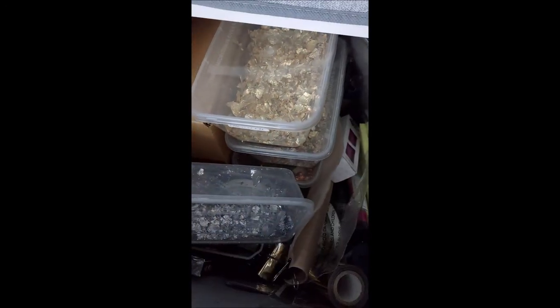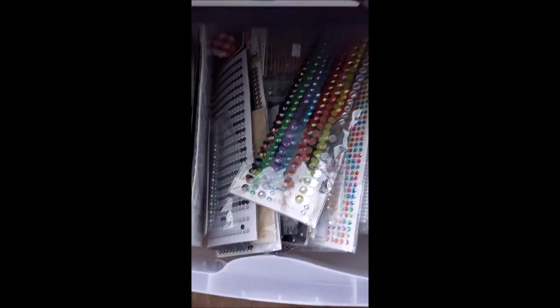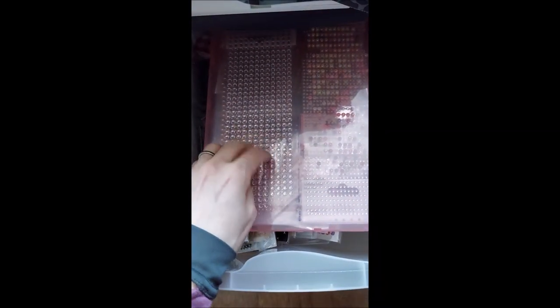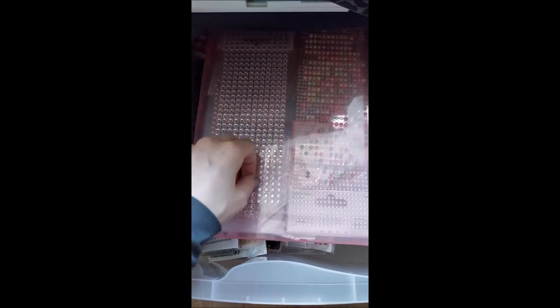Then we move across to here and I've got my foiling - anything that's foiling or gilding flakes is all in here. Then I wanted something to put my embossing folders, gems, and stuff like that, so I've bought these little drawer sets. This is my gems and pearls - it's a bit messy at the moment, but normally I've done them in colour so they're all on the side. I can quickly flick through and see what I want. These did have all of my Trimcraft gems in, and a few others have found their way in there now.